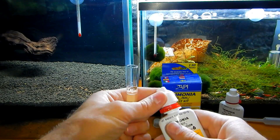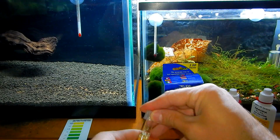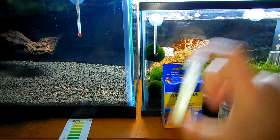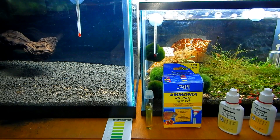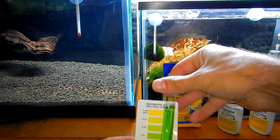Cap it, shake it for five seconds as they say, and then let it sit for five minutes. Okay, five minutes has passed and now we can compare the results.